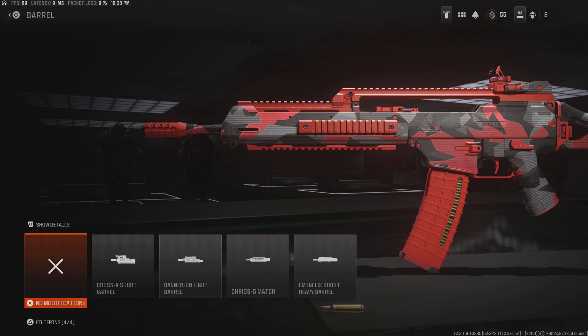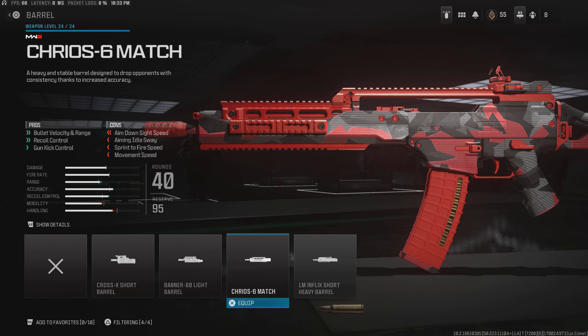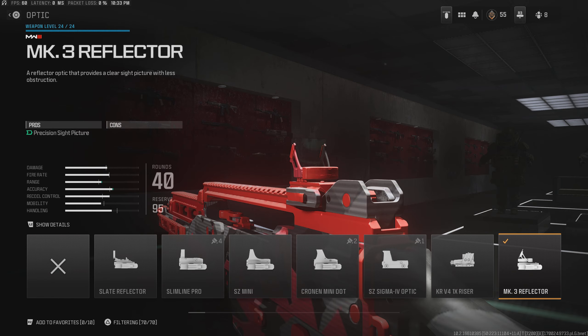For the class setup, you're going to want to use this barrel. It's going to help a lot with bullet velocity and range and also help with some of the recoil. Overall, it's just going to help you a lot with winning those long-range gunfights. For the optic, I use the MK3 reflector sight.